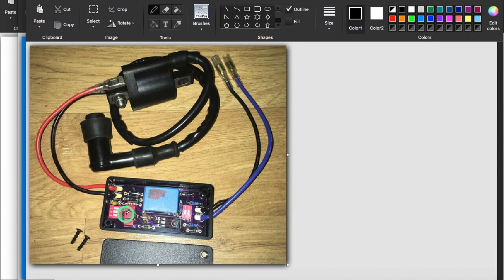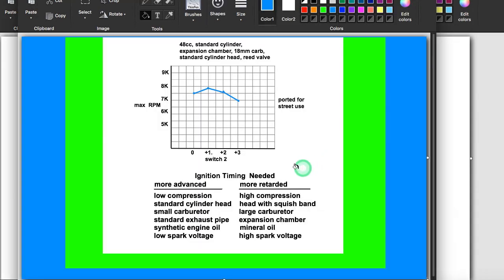And on this board, it's these three right here — one of those being on to the right. This right here explains what changes you can make to your engine and in what direction the timing will need to be from ideal. It has to do with compression, the squish band, the size of the carburetor, the type of exhaust pipe, the type of engine oil, and the ignition system — how strong the spark is. Very important, getting that timing just right. You can see how much of a difference it makes here.